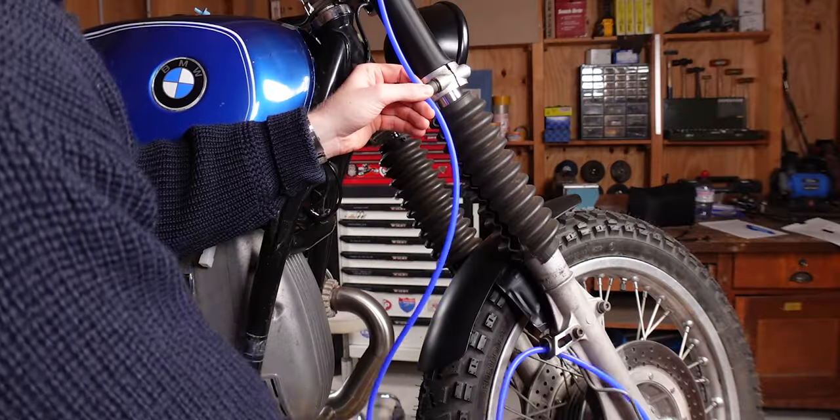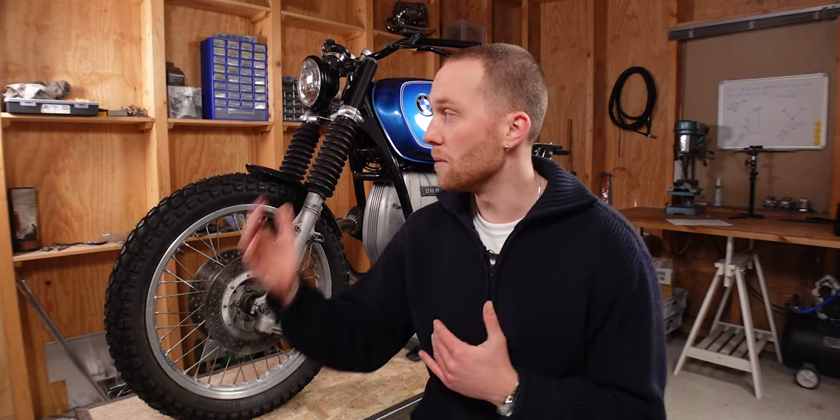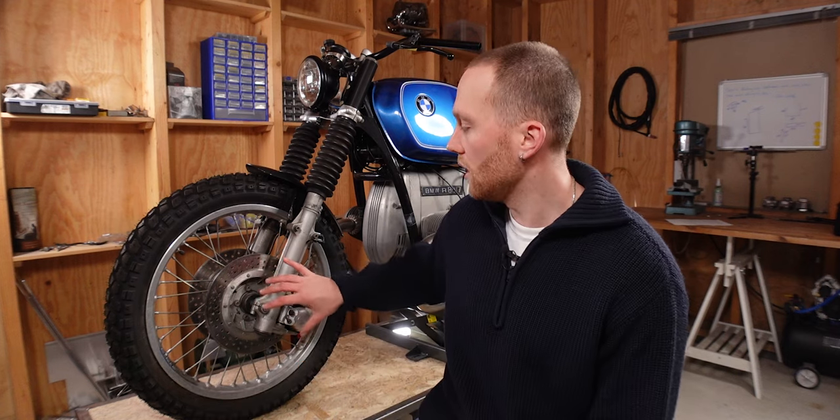I'll first show you how to determine the right length and then we'll go over the fittings. All of the shops I had a look at require the same measurements, measuring from the same point A to point B. Please double-check with the shop where you plan to get your brake lines from to see if they use the same method. I'm going to show you everything on the front wheel of the BMW here.